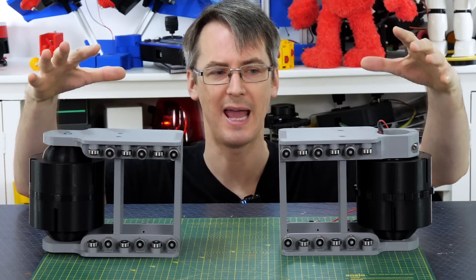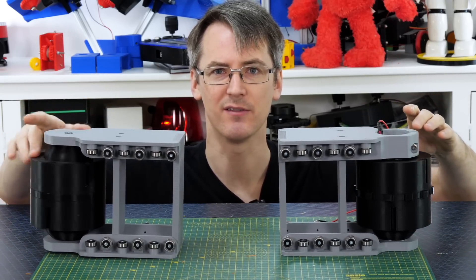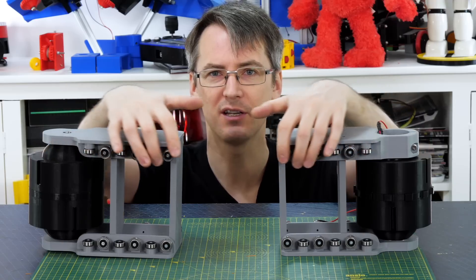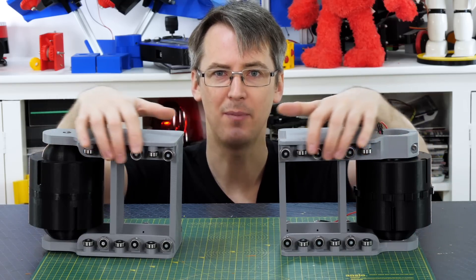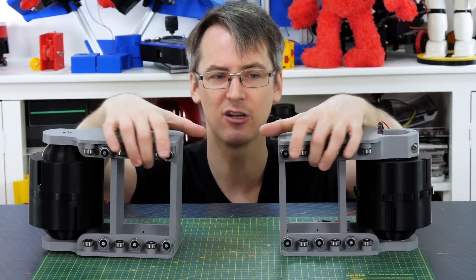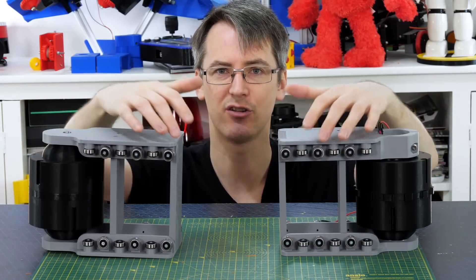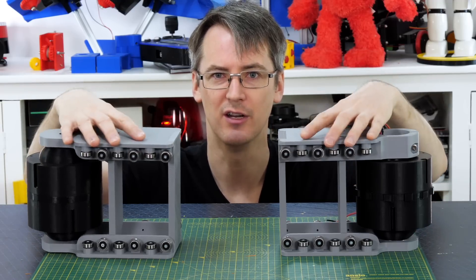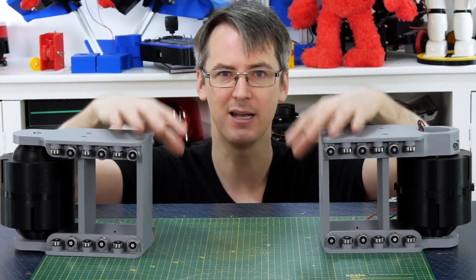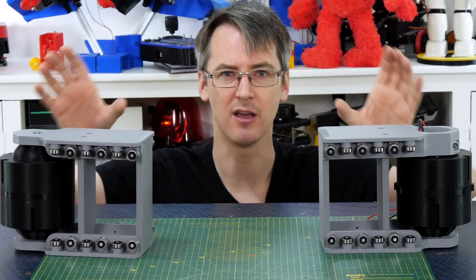So we've got two ends: one active with the motor, one passive. Between them are sets of bearings that will bend in the middle, with the bearings aligning the track so it's straight by the time it reaches the sprocket and idler. There's a little straight section at each end with the bend in the middle, so we need a way of bending these together to give a smooth curve in the track.